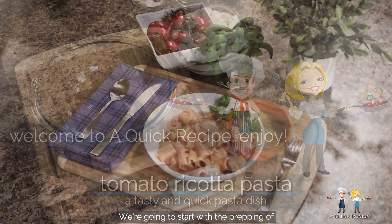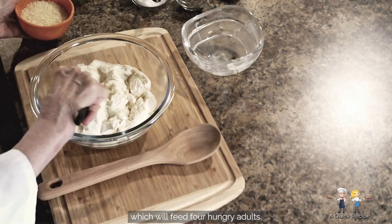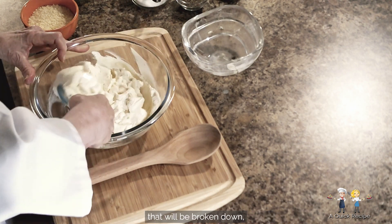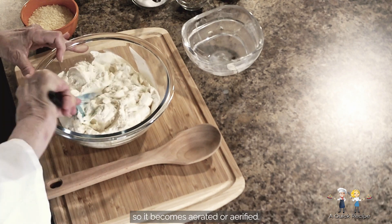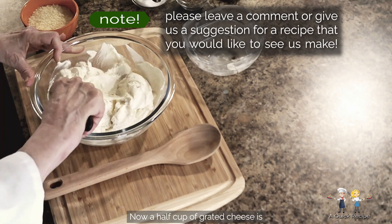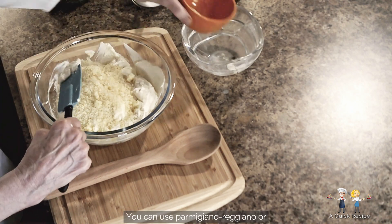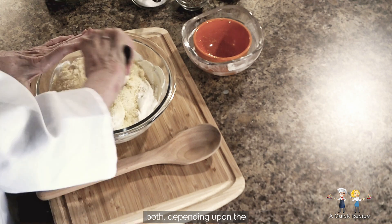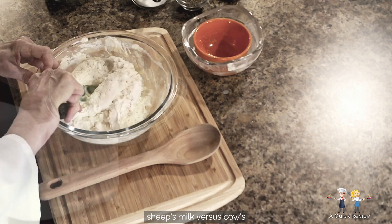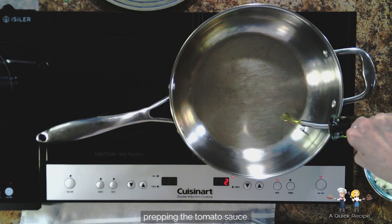We're going to start with the prepping of the ricotta cheese base that gives this recipe the creaminess that everyone loves about it, which will feed four hungry adults. In a mixing bowl, we'll add 12 ounces of whole milk ricotta cheese that will be broken down so it becomes aerated. Now a half cup of grated cheese is thoroughly folded into the ricotta. You can use Parmigiano Reggiano or Pecorino Romano, or a blend of both, depending upon the saltiness that you wish. Just remember that Pecorino is made from sheep's milk versus cow's milk and is quite a bit more salty. We're putting it aside and moving on to prepping the tomato sauce.